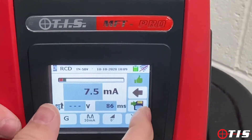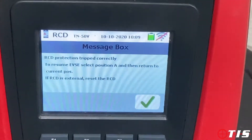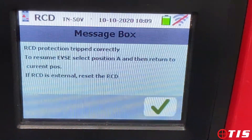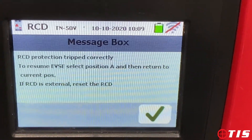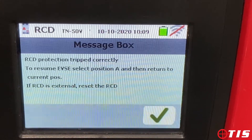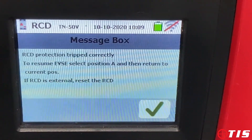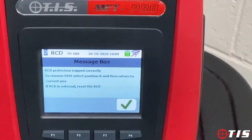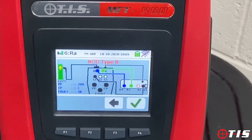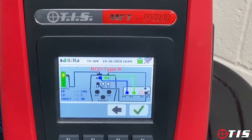We move on to the next sequence. The tester is now warning me to reset my dial on my EVTest 100 back to A and reset the RCD in the pod, then move my EVTest 100 back to C. It's now going to perform a 6 milliamp DC RCD test.